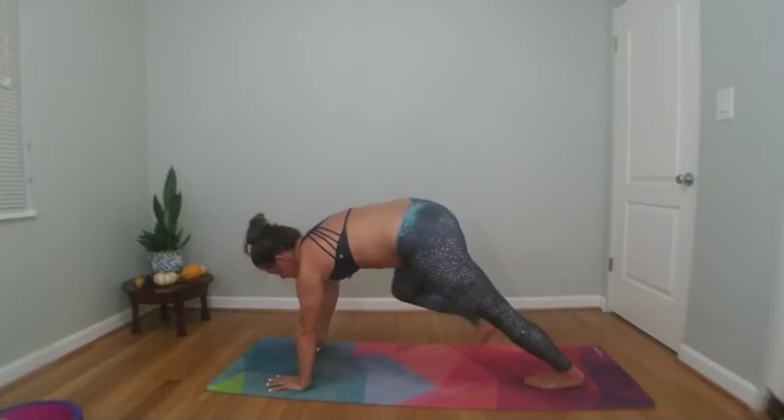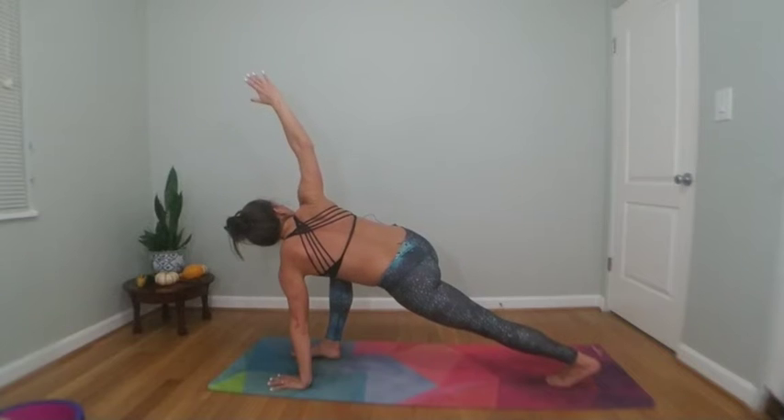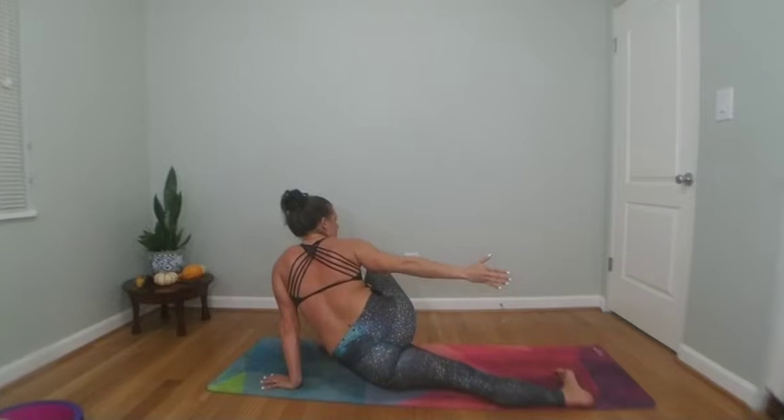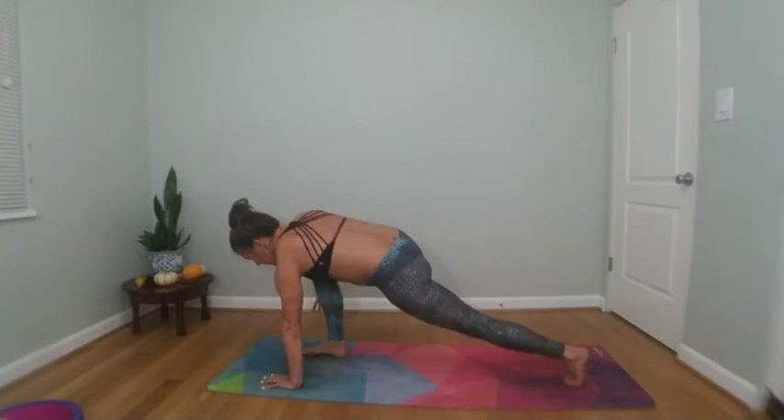Inhale your right toes high, exhale knee to nose, low lunge — step through. Inhale right arm high, exhale to horizon. Sweep your right arm down and back. Inhale reach forward, exhale forward fold all the way to the top of your mat.